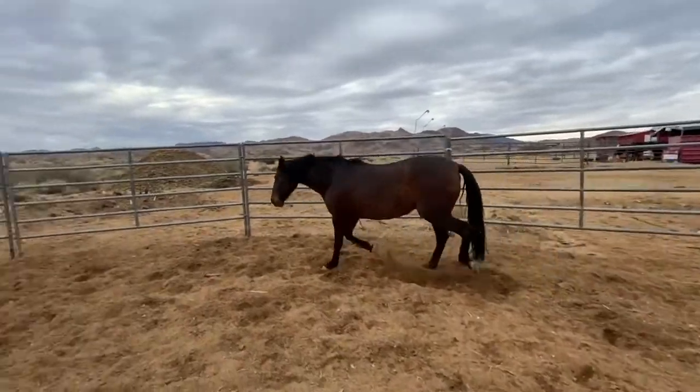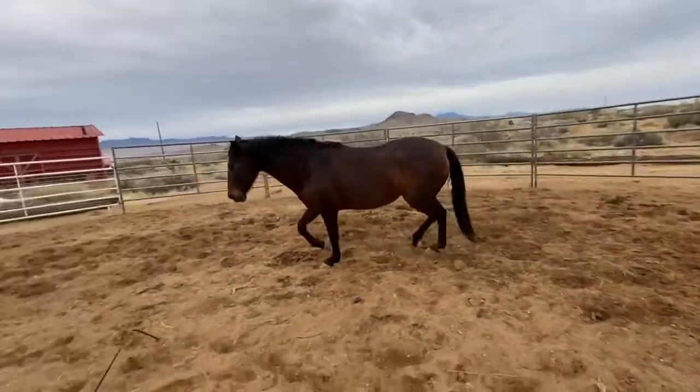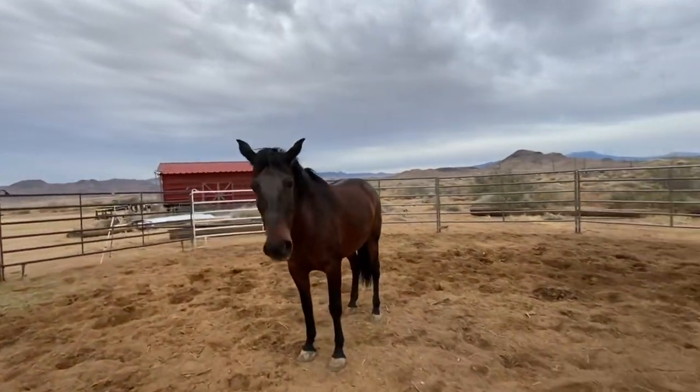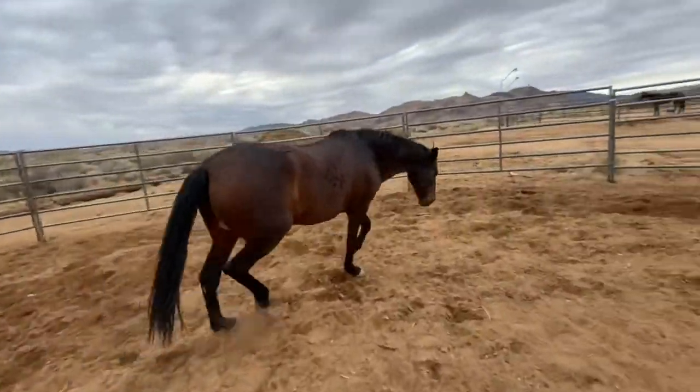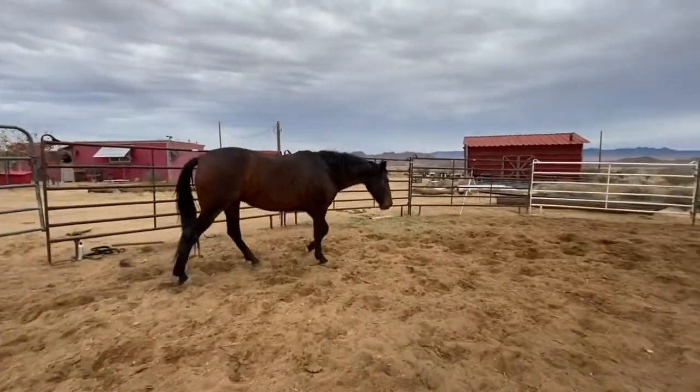It doesn't have to be a whip — it can be your hand, it can be your body language. I want to get to the point where it's just a shift of weight in my feet. I'm just going to let her walk.